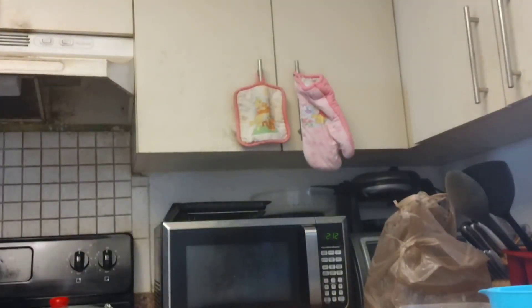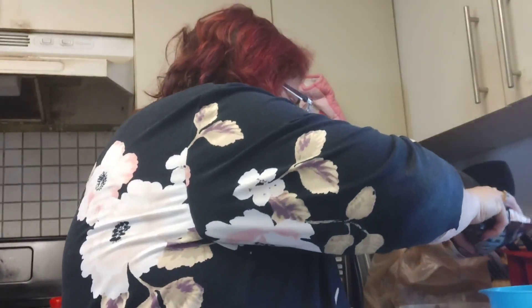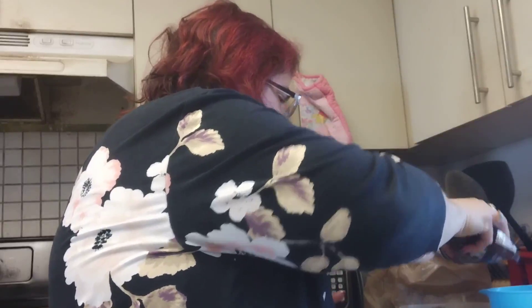We're done with the peanut butter. Now we're going to put in some sugar-free chocolate chips and melt them with our peanut butter in the microwave. The rest of the chocolate chips are going to be melted to go on top of our bars.